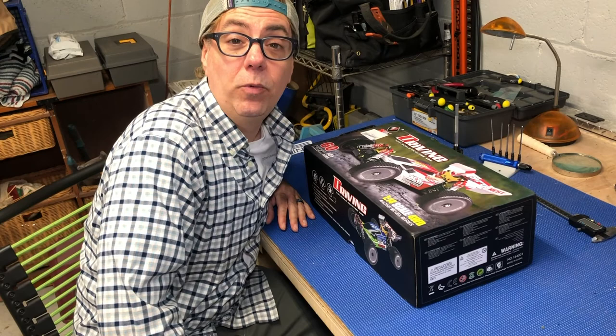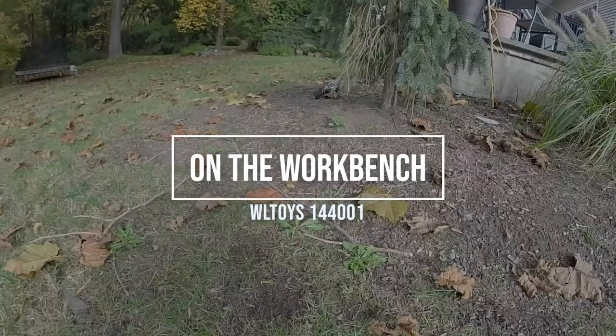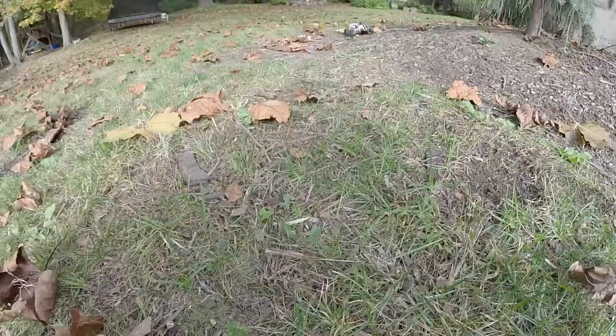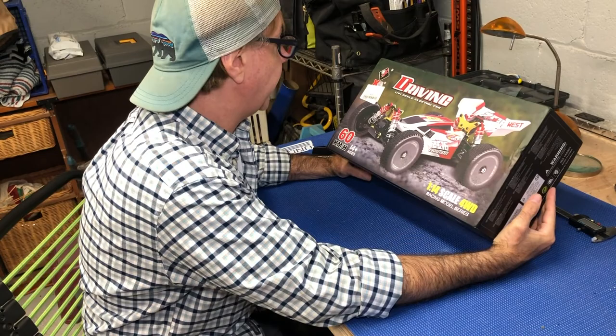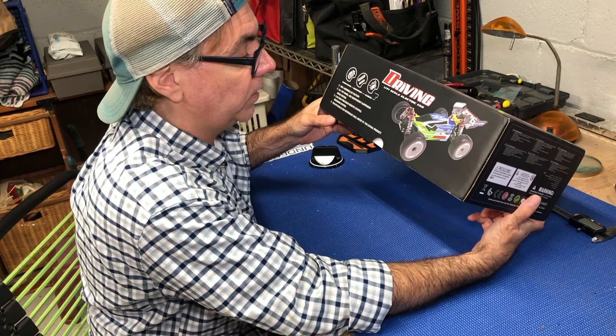Hello and welcome back to the workbench. Today we are taking a look at the WL Toys 144001 4WD 1/14th scale RC car. This little guy is fully assembled from the factory. We ordered it a couple of weeks ago off of Banggood.com. We'll put a link in the description down below if you want to get your own. It's less than a hundred bucks, and everybody's talking about them online so we figured let's check one out for ourselves.